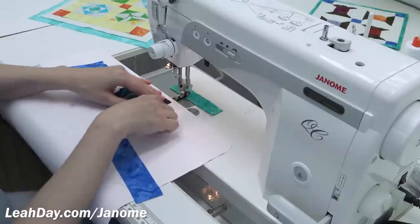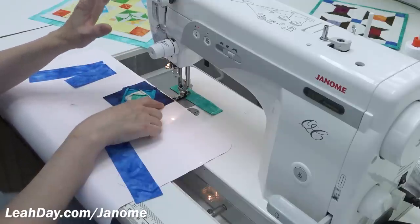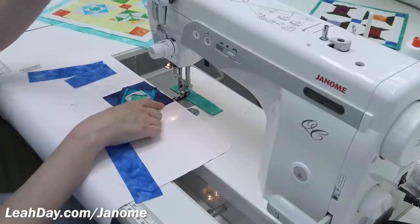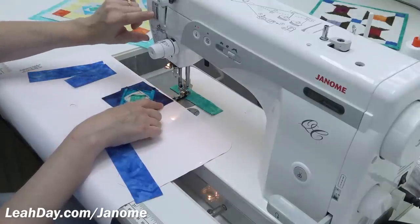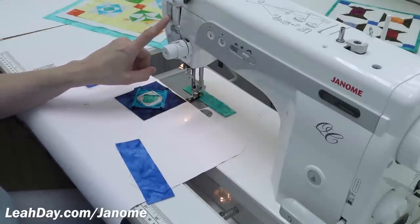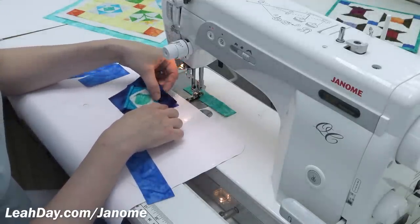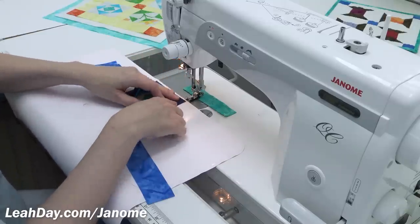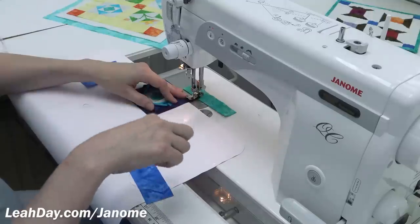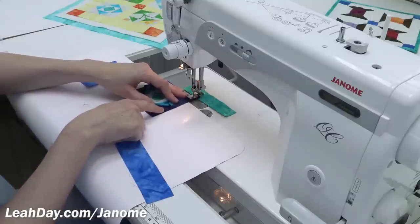This machine is simple with few adjustable features. I have my needle set to always end in the down position, and I have the pressure of my presser foot set to three. There's a knob on top of the machine where I can adjust that — I can see the indicator is on number three, which is the right amount of pressure for 100% cotton fabric. Play with that and see if it works for you too. I'm also using the knee lifter underneath the table, using my knee to push it over to lift the foot so I can slide pieces underneath.